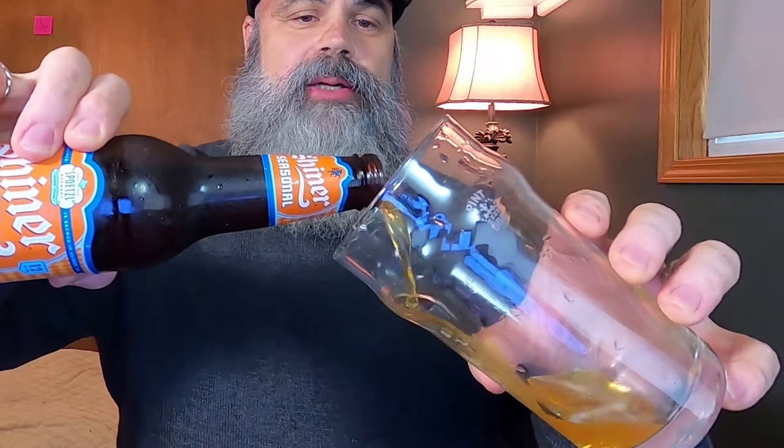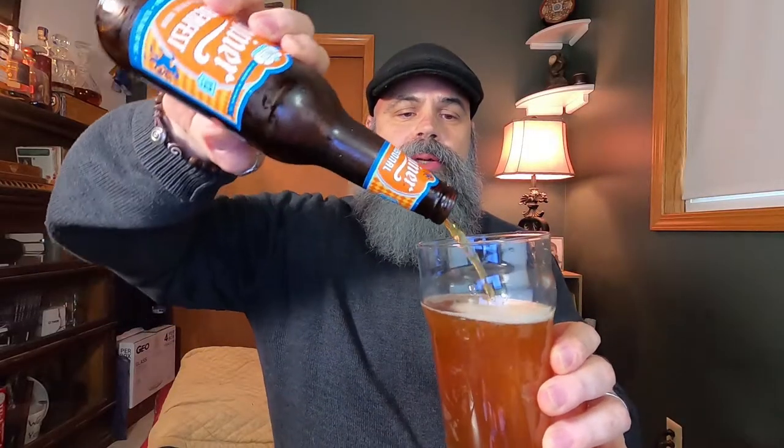We've been doing cans lately on Driftless Drinks, but it's nice to crack a bottle now and again. Lots of good carbon dioxide rolling out — that nice little vapor. Pours golden and goes orange in the glass, that's a good sign. If you check that out, it is so orange the lights are going red through it. That is a beautiful color.